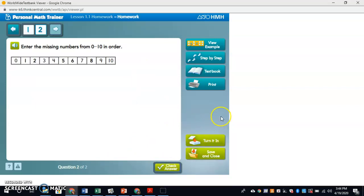So I have two choices now: I can hit turn it in or save and close. By the way, in case you're having problems, you also have view example.